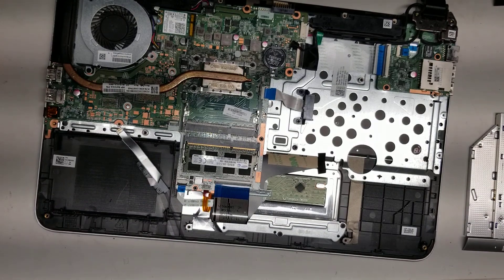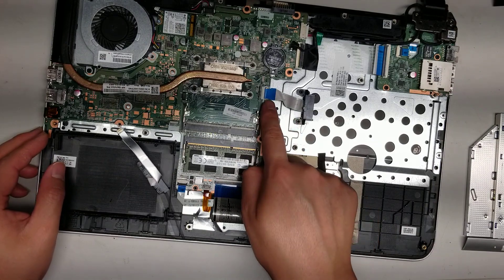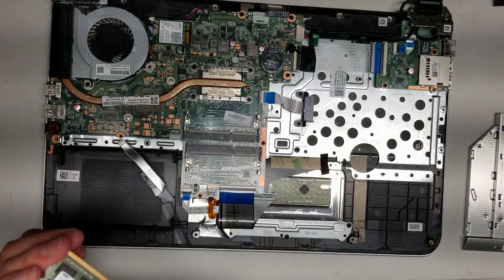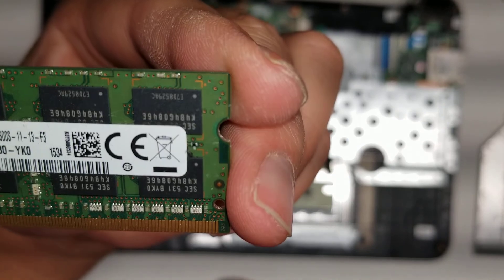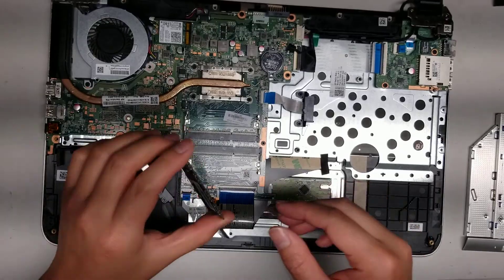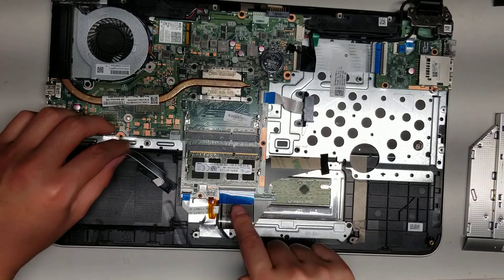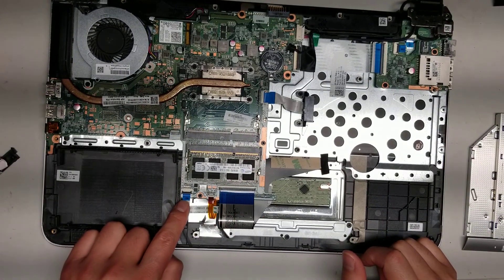And then you've got the CMOS battery here. You've got the optical drive connector here — so if for some reason this connector breaks, you can replace it. There's the RAM here. This is DDR3 RAM, so PC3-12800S — that's the type of RAM you need. And then you can see the keyboard connector right here, the keyboard backlight connector, and you've got the trackpad connector.